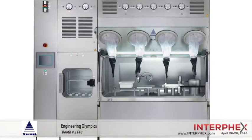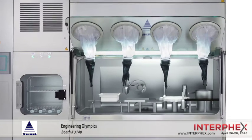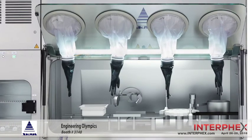This year we're going to hold the Engineering Olympics for SCAN, and this is going to be a lot of fun. Everybody's going to get a chance to try out their skills working through glove ports in an isolator system. We're going to have one of our PSI — pharmaceutical safety isolators — right here on our booth, and it's going to be a competition where you can put your hands in the glove ports and try to perform certain tasks.